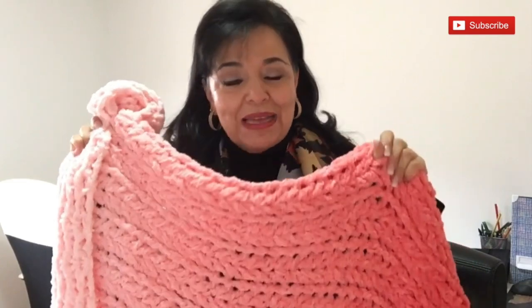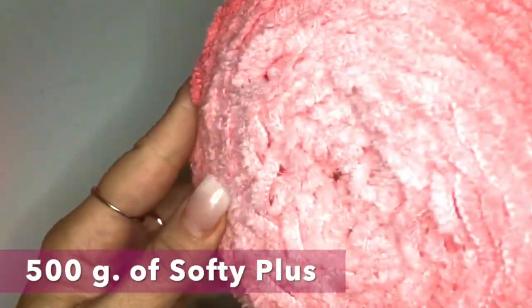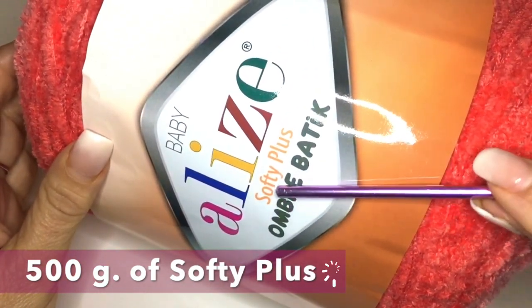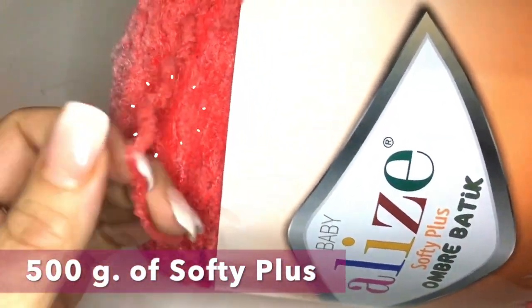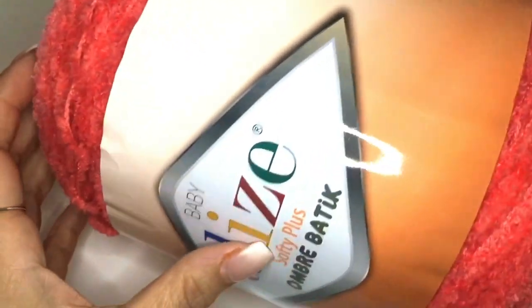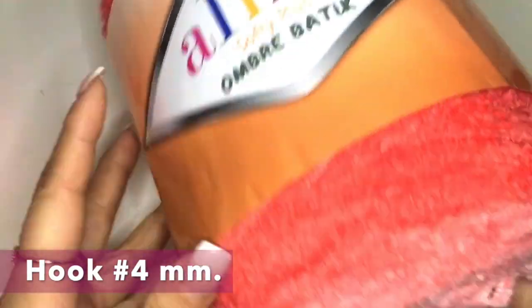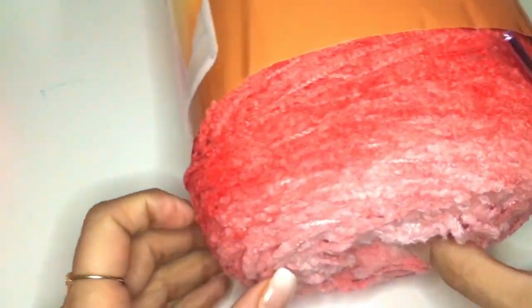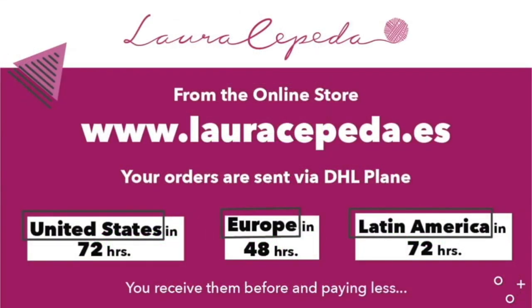If you are new to my channel, first I will give you the material list and then the step by step. For this blanket, we are going to need one skein of 250 grams of Softee Plus. It's of very good quality. The yarn is between light and medium. We are going to use a crochet hook of 4 millimeters. If you want to use the same materials, you can visit my online store at www.lauracepeda.es.